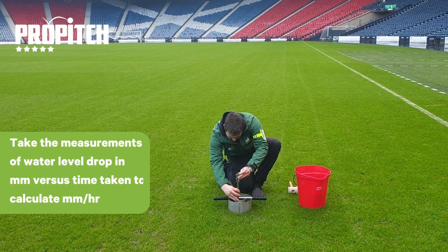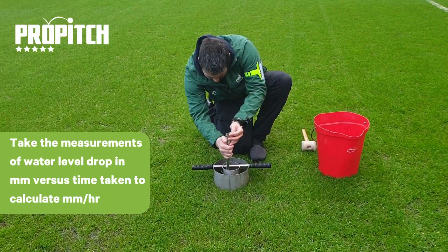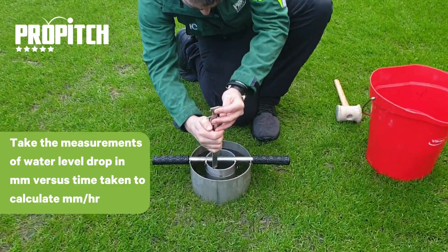Once the soil is fully saturated, rings are then refilled to the top and the timer is started.